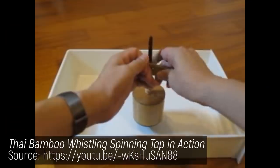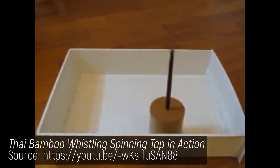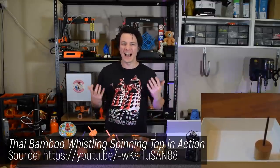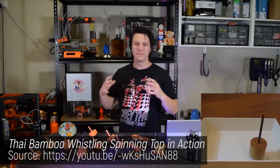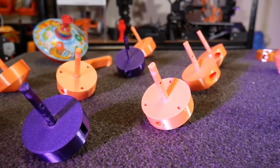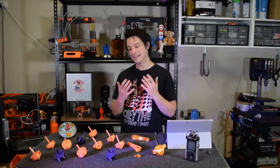A few weeks ago my dad sent me this video of a wooden spinning top whistling as it spun. It instantly grabbed my attention. How does something so small make so much sound for so long? I had no idea how it worked but I had to have a go at designing and 3D printing my own, and I got a little obsessed. Thanks dad.